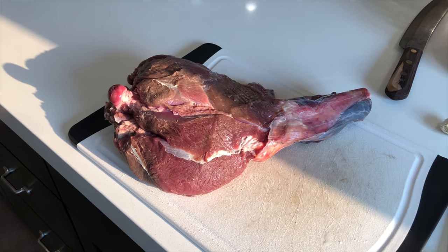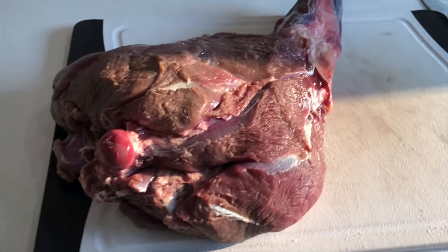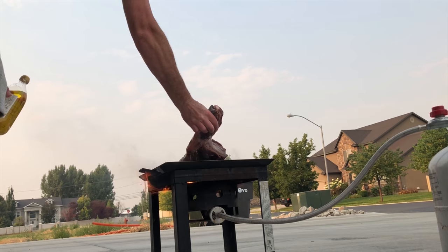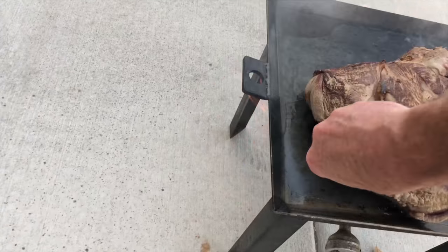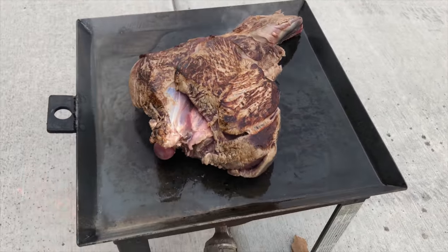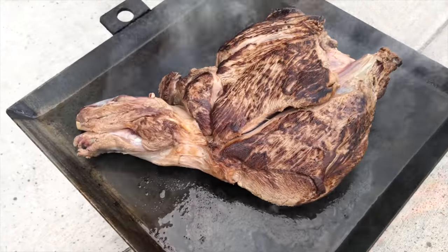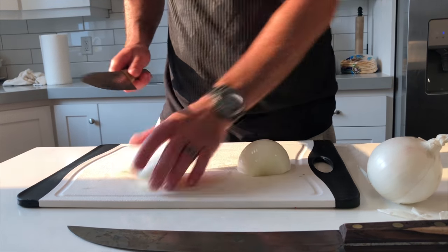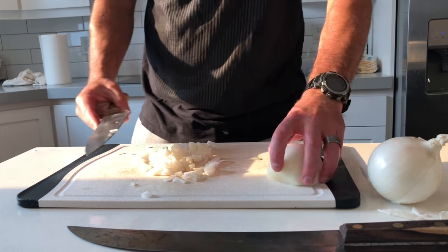That is a full hind quarter of a pronghorn. Oh, look at that — looks to be about perfect. Got every side brown, looks to be about perfect.